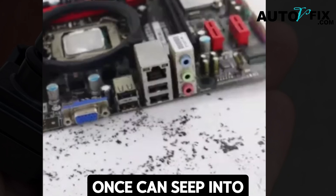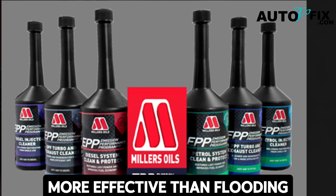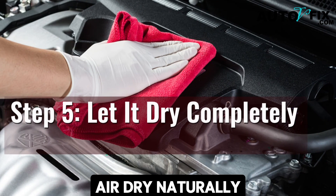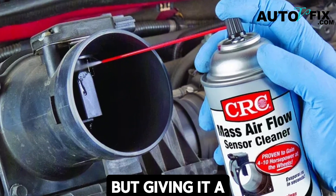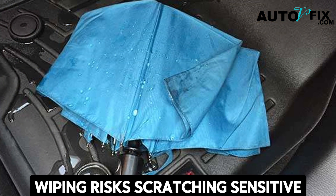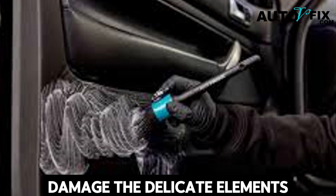Avoid soaking the sensor — too much cleaner at once can seep into areas it doesn't belong. Precision and patience are more effective than flooding. Step five: let it dry completely. Allow the sensor to air dry naturally. Electrical contact cleaner evaporates fast, but giving it a few extra minutes ensures no moisture remains. Never try to wipe or blow-dry the sensor — wiping risks scratching sensitive surfaces and compressed air can damage the delicate elements inside.